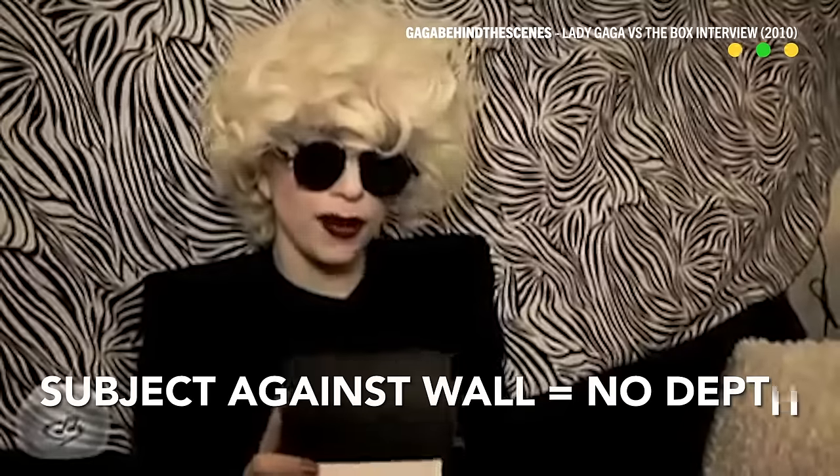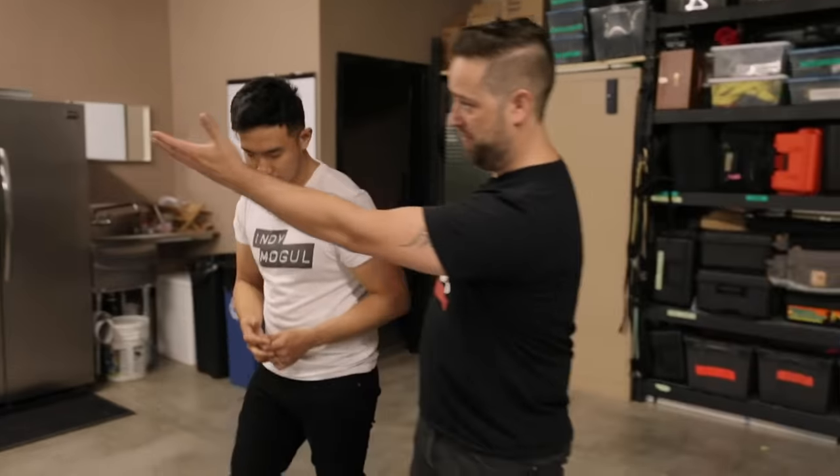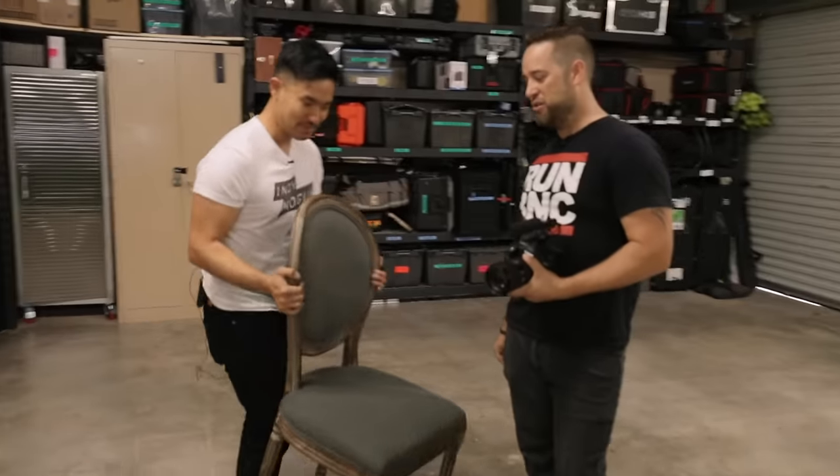Where are we putting our talent? We want depth. The last thing we want to do is push her right up against a wall, because that completely ruins everything we were trying to get. So we'll drop a chair somewhere here, and just to try to line that up, we'll drop our camera somewhere back here.